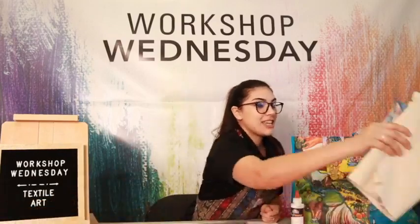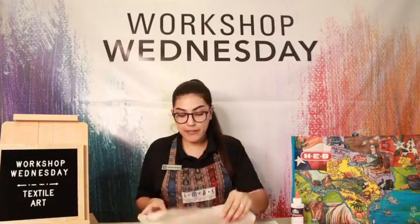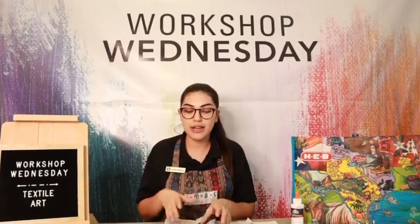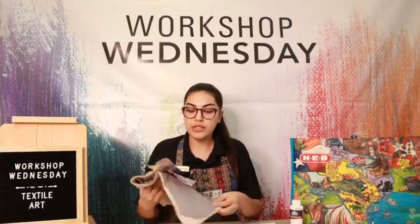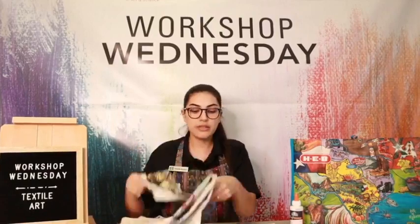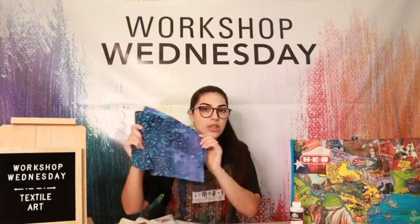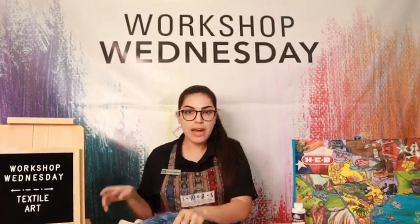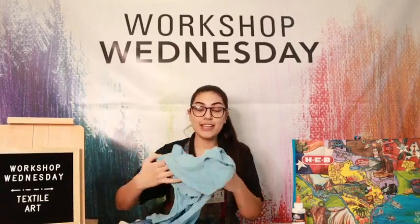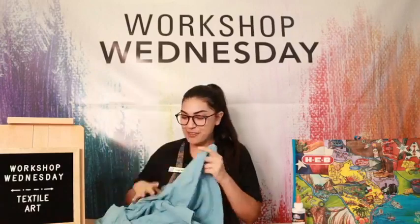Lastly, you should have gotten some scrap bundles. I included a different set for everybody — everyone got some different colors. I tried to curate a color pattern for you based on the print you received. Some people got a really cool pink print, some got a palm tree print, some folks got a map print, and some people got really cool boutique prints. If you have scrap fabric at home, I encourage you to use it. Here's an old camp shirt that's really sweaty and stained that I'm going to use.